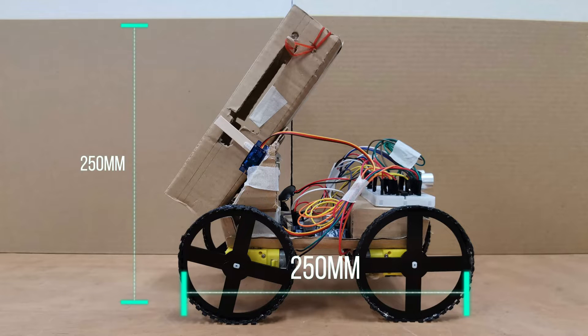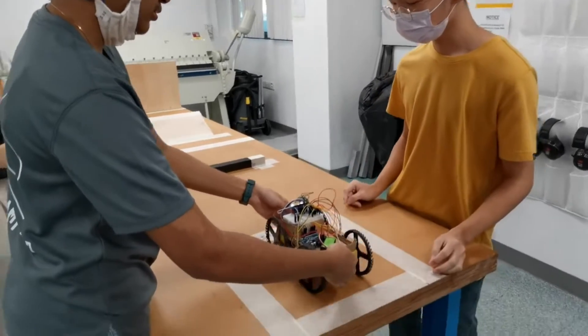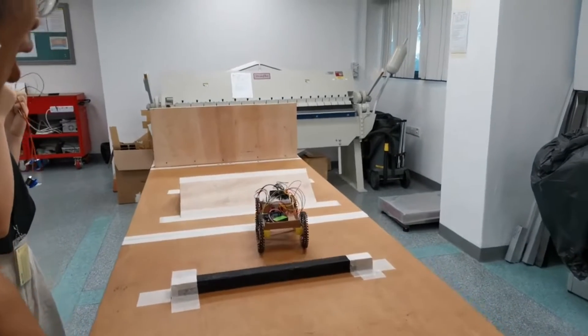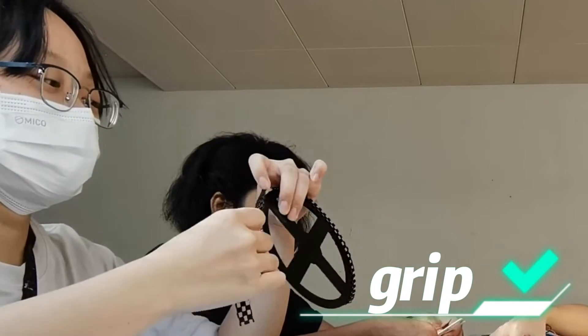We determined the specifications for our design by taking multiple aspects of the obstacles into consideration. For instance, the first bump was 3cm tall, so we made wheels of radius 5cm so that our robot could climb the bump without a significant drop in forward speed due to minimal elevation. The ramp had a smooth surface, so we added anti-slip material to the wheels for better grip.